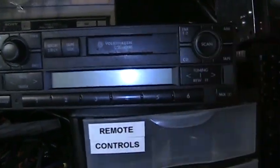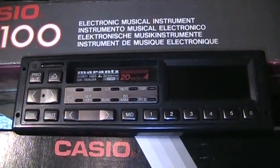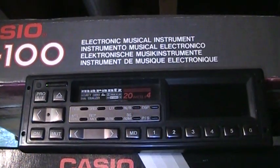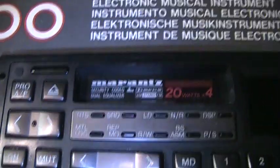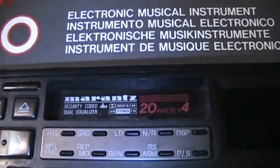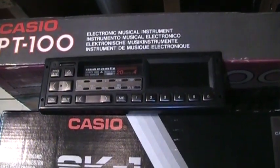Here's another one I'm keeping — it's a Marantz 701, probably the highest-end aftermarket car radio with AM stereo ever sold. It is security coded and I don't have the code, but I think I can call Marantz to get it. It has DBX noise reduction on the cassette as well as AM and FM stereo. The last one of these on eBay sold for around $200, so needless to say I'm keeping this one.